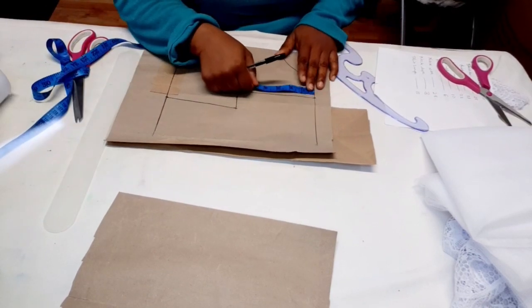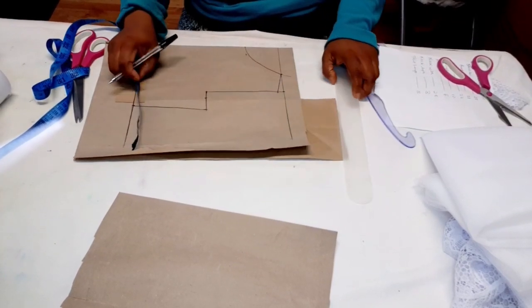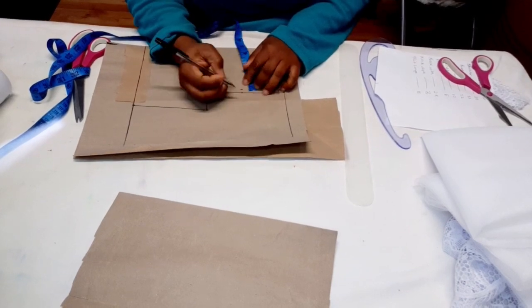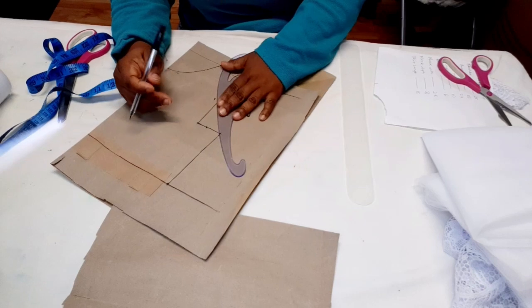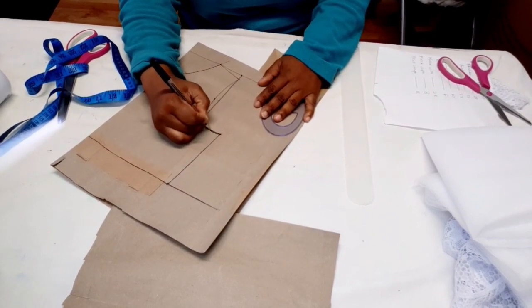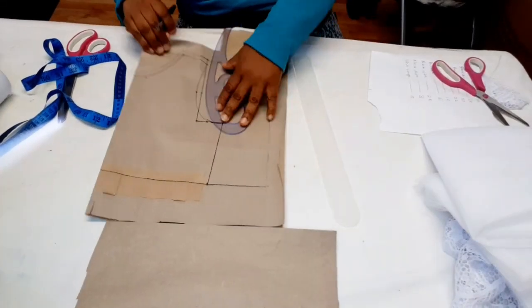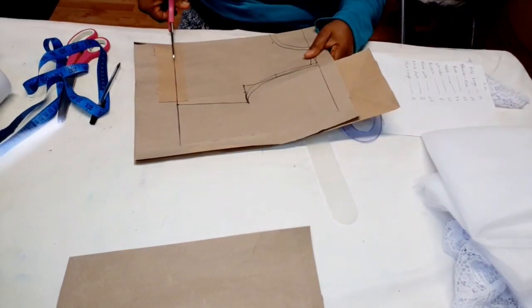On the shoulder I'm going to come down half an inch for the shoulder slant and connect it to the neck width. On the armhole, measure the half of the armhole measurement and mark it — just come in by half an inch — then connect these three points: the shoulder slant, the middle mark, and the chest measurement. Now take half-inch seam allowance around the neck, shoulder, and armhole. We're done drafting the pattern, so cut it out.